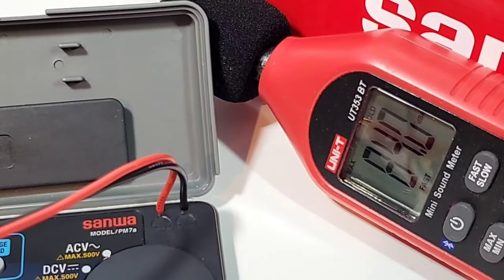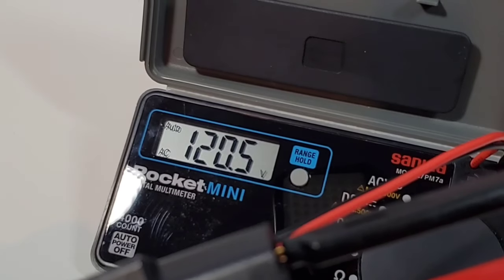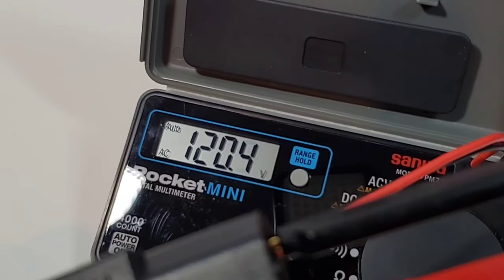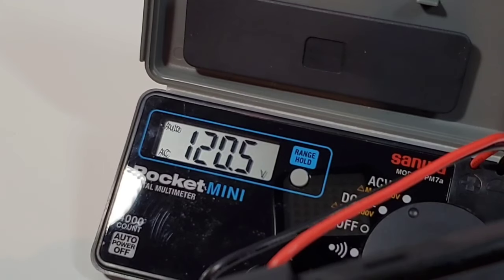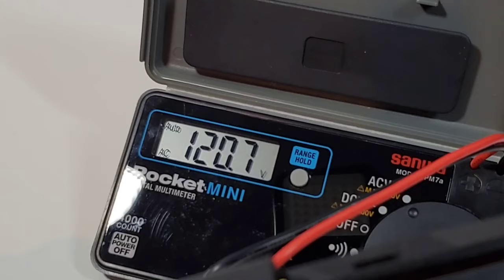84.0 dBA maximum output — that is loud. Finally, we're in AC volts — not an issue here. 120 volts AC, looking good. Now remember, this does not do duty cycle or frequency — strictly the voltage, that's it.